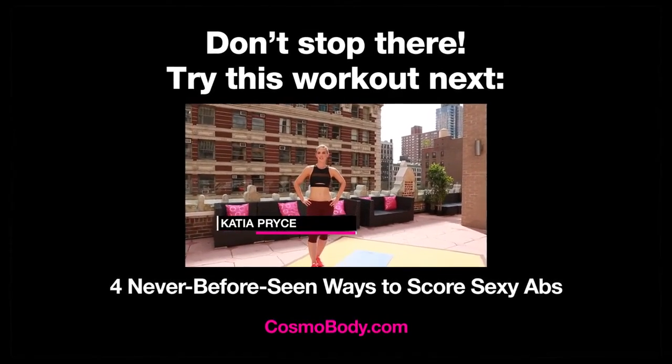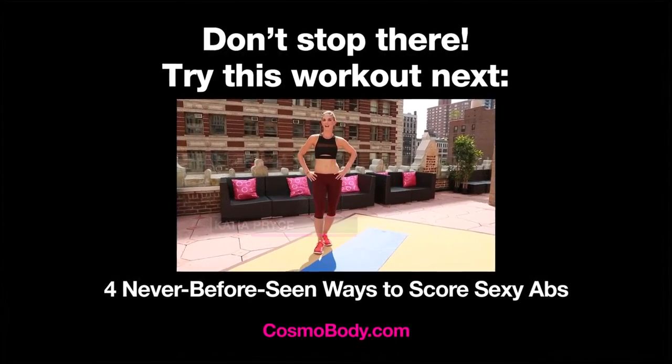Hi, it's Katya Price, here with another workout to help you score your sexiest abs yet.